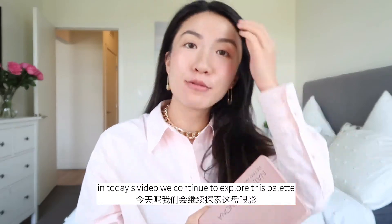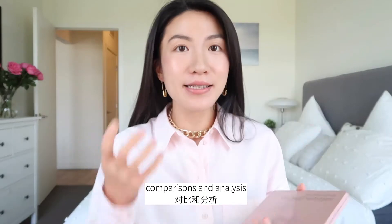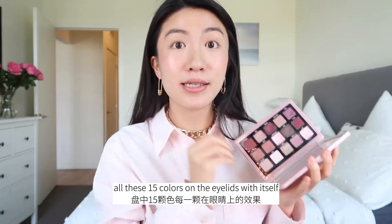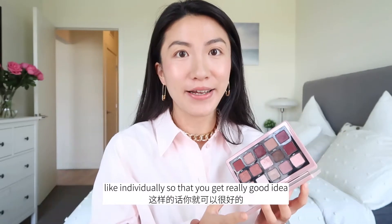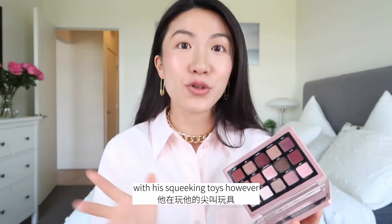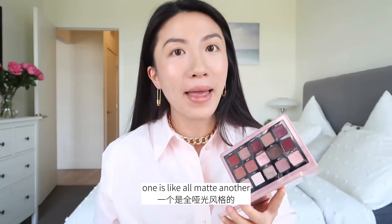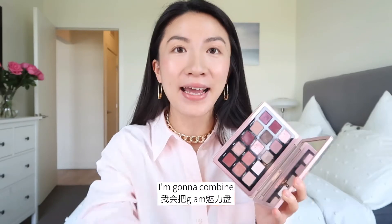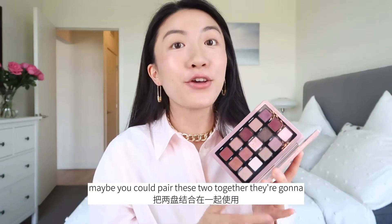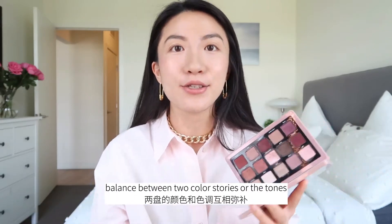In today's video, we continue to explore this palette. I'm gonna show you guys a lot of comparisons and analysis of this palette. I'm gonna show you all 15 colors on the eyelids individually, so you get a really good idea of how it's gonna turn out. Then I'm doing two different eye looks today — one is all matte, another is creative, combining Retro with Glam, because that's what Natasha Denona suggests. Maybe you could pair these two together for a perfect combination or balance between two color stories.